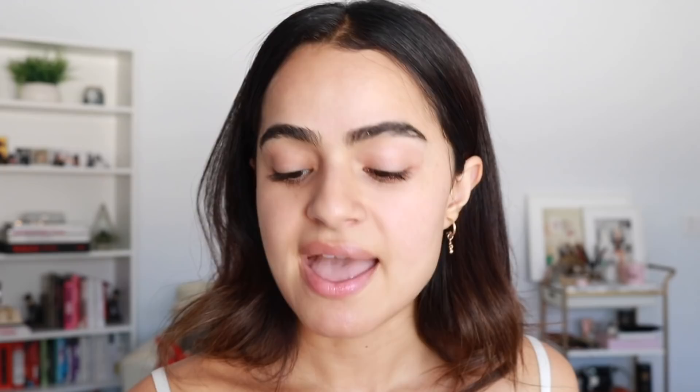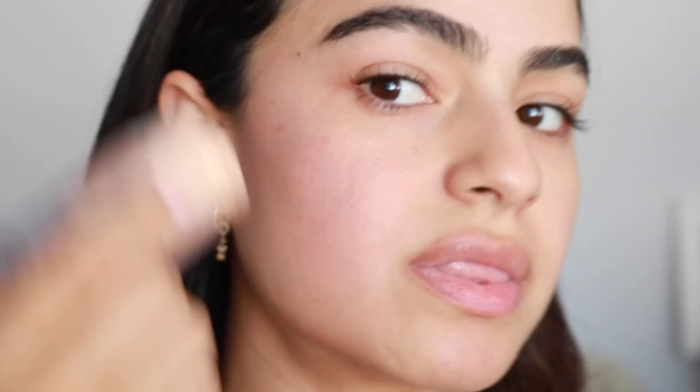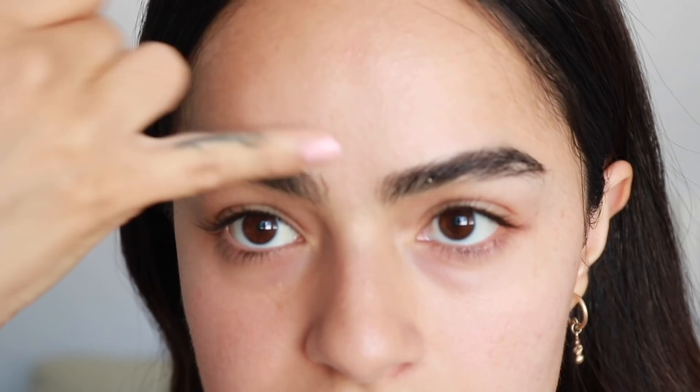Let's move on to the Luminous Blur Stick. I'm going to apply this across my cheeks. This one has a bit of sheen to it as opposed to being completely matte, but it works in the same way — you can do makeup or not, it just kind of gives your face like a filter.